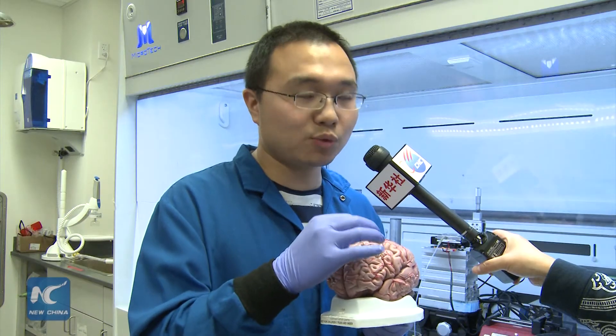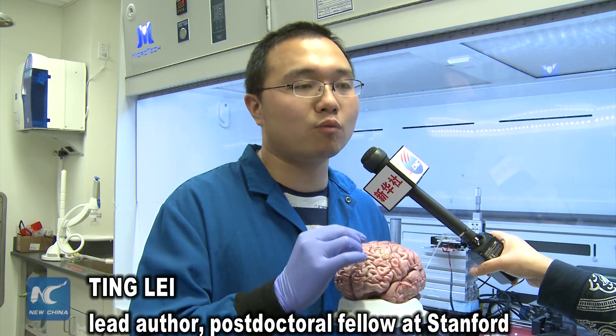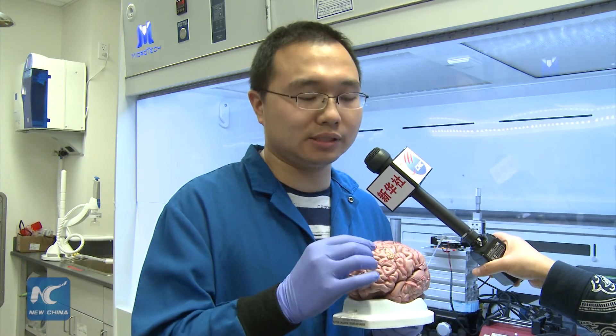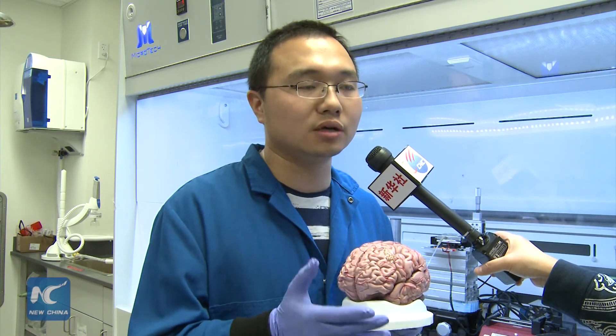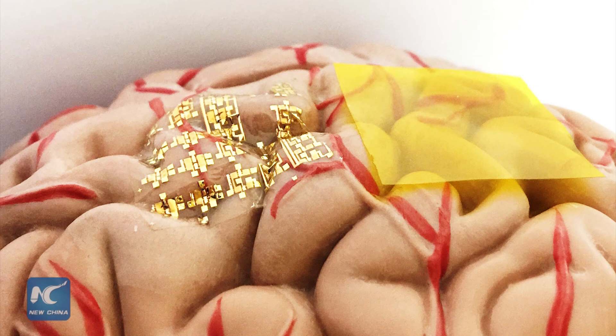As we can see here, this device is ultra-thin — only one micron. This ultra-thin thickness allows it to cover the brain or other tissues and to sense biological signals.